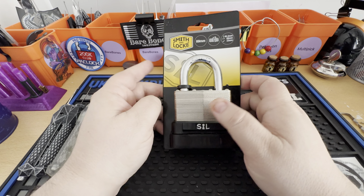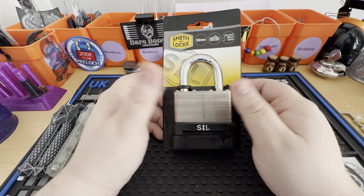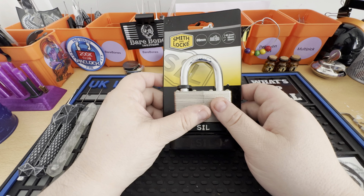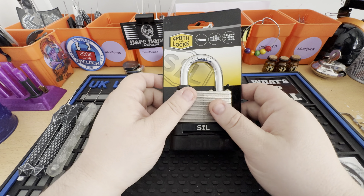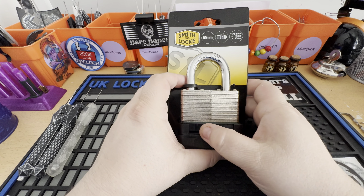Anyway, let's start. So today I've got this Smith & Lock padlock. You can see it's 69mm. It's from a chain of hardware stores over here, which is similar to the Home Depot ones in America. This is their brand, Smith & Lock.